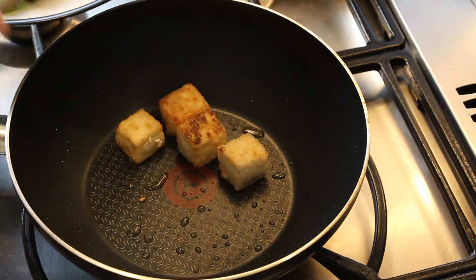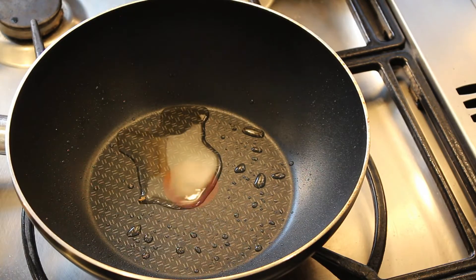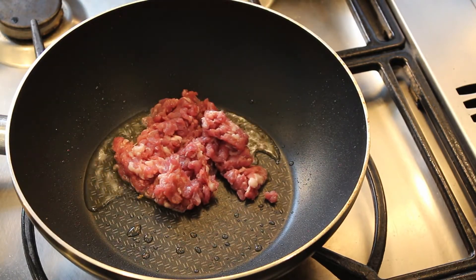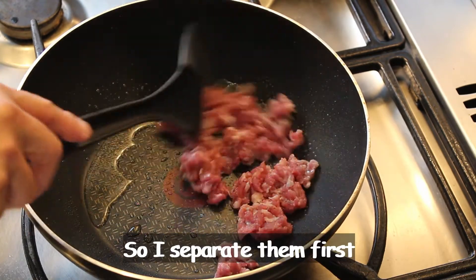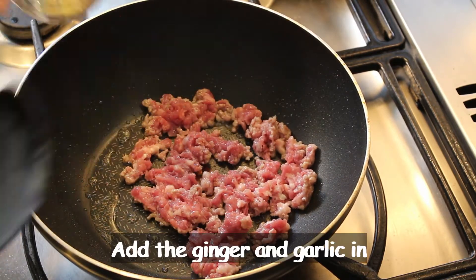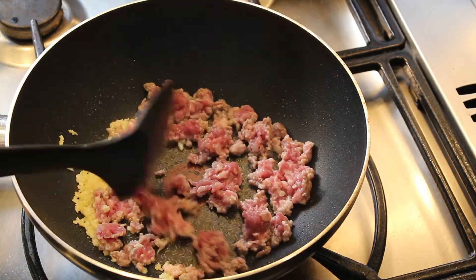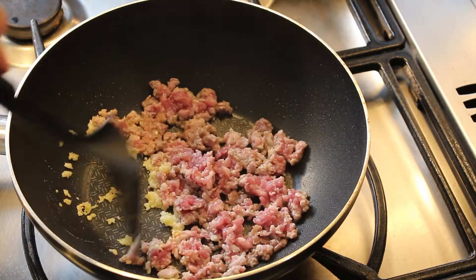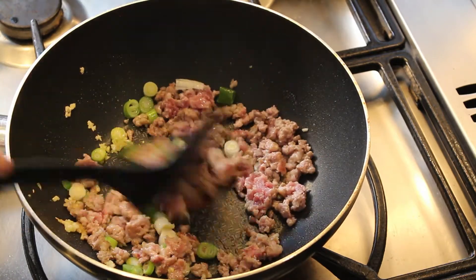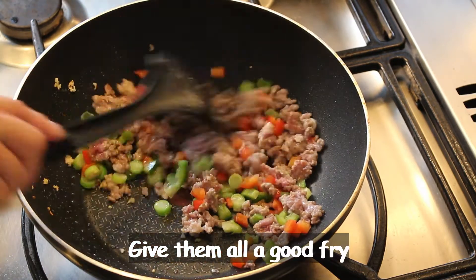Time to take them out now. Add a tablespoon of cooking oil and fry the minced pork first. Fry one side first, then separate them. Add ginger and garlic in and fry together. Add the spring onion, then add the green pepper and red pepper. Give them a good fry.